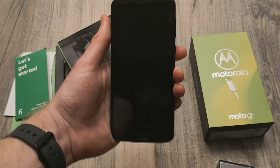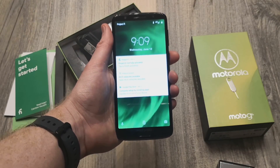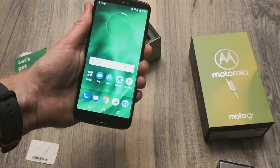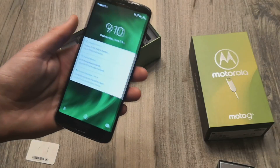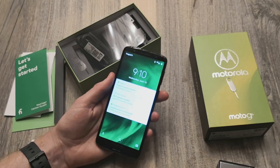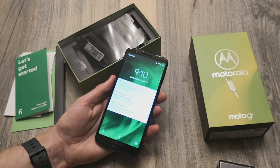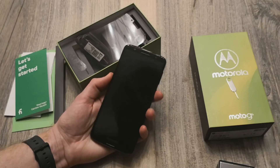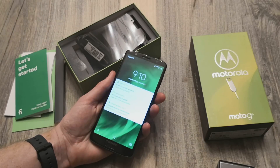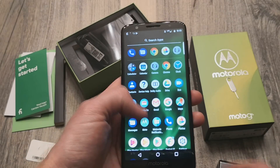Let's test the face unlock. There you go — it just took a split second to recognize my face. The lighting in here is maybe not the best. It's not the most convenient nor the most consistent — it takes a split extra second to unlock. Depending on your lighting it might be better. I might need to re-enroll my face, but I'll check this out in a full review and let you all know how that differs.